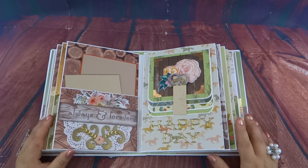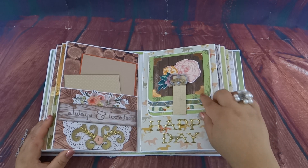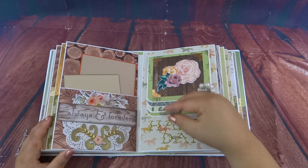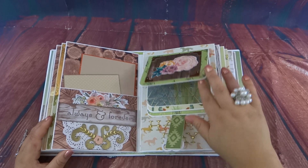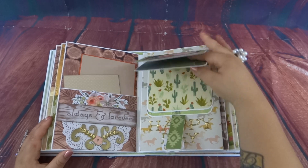This is just a little pocket with some photo mats, and this one says 'Happy Day' with little broncos in the back. Here's just a little dollar store sticker I had in my collection, and then these are all spots for four-by-four photos.